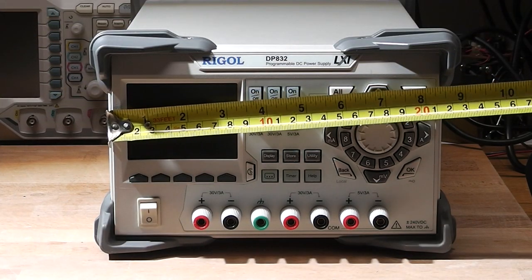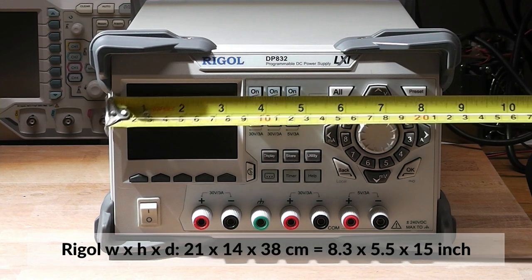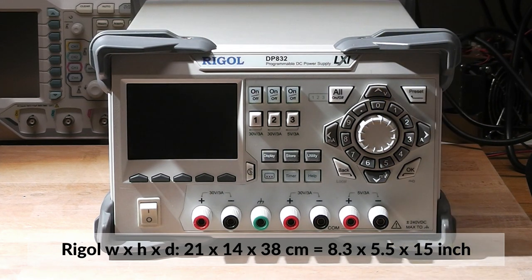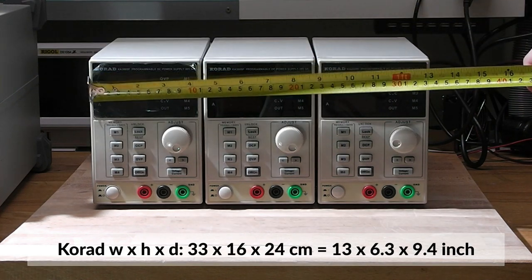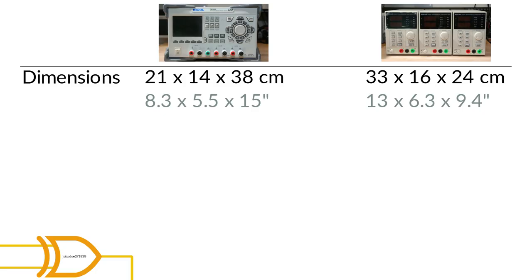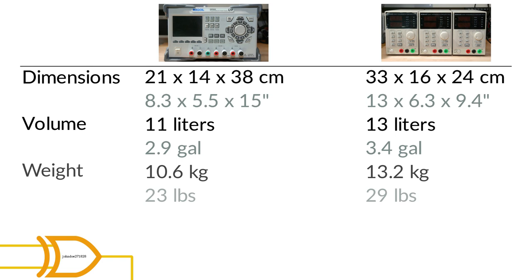First up we are going to compare physical measurements. The Rigol unit is a bit smaller from the faceplate but has much more depth. In total the Rigol's width, height, depth is 21 by 14 by 38 centimeters while the Korad stack is 33 by 16 by 24 centimeters. Each of the Korad supplies is 11 centimeters wide, so the volume is around 11 liters for the Rigol against around 13 liters for the Korad stack. The weight of the Rigol is 10.6 kilograms while each Korad supply weighs about 4.4 kilograms, totaling 13.2 kilograms for the whole stack.